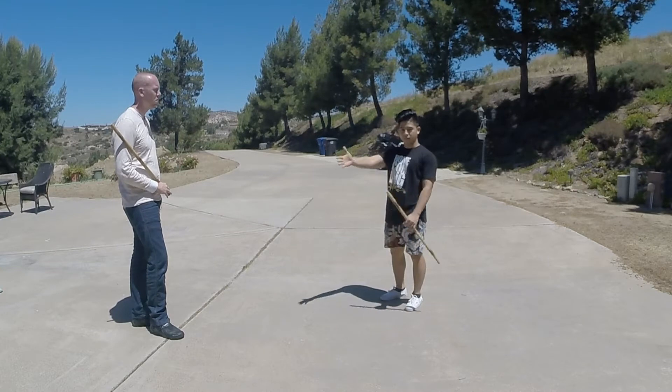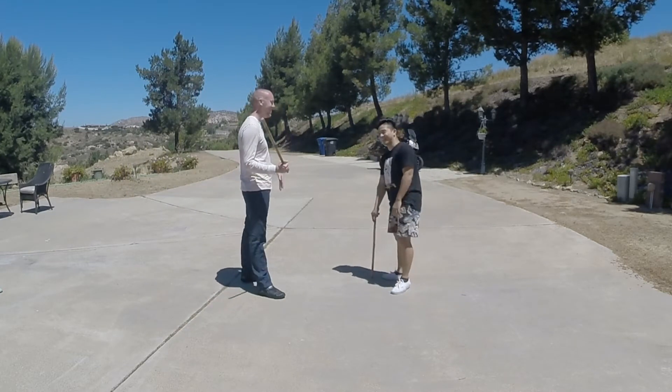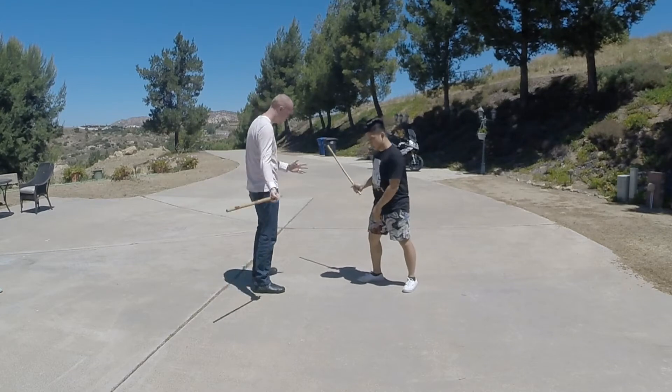For this drill we're going to be joined by my partner Brandon. For the long race drill we're going to start off with hitting low first, so he starts low.